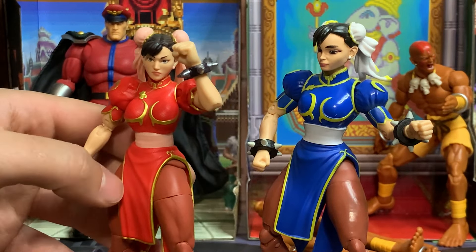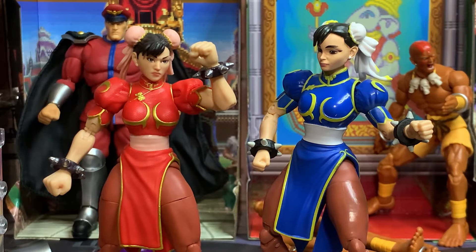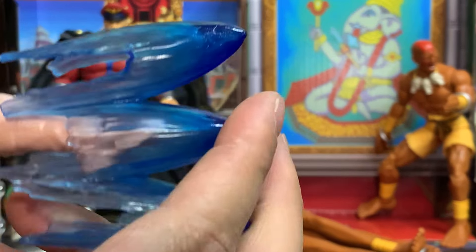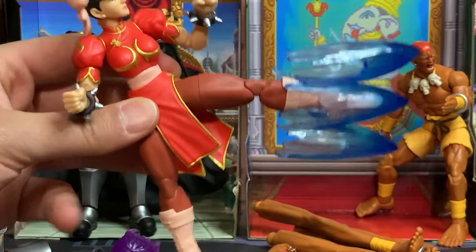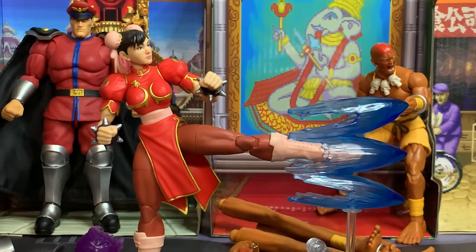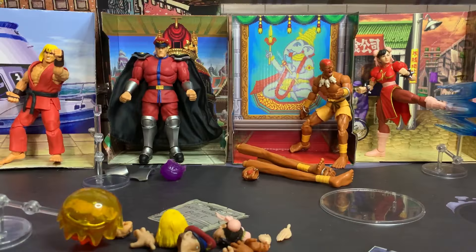In terms of sculpt, the Jada sculpt is definitely significantly better — there's texture on her clothes and overall a better paint job and quality. Chun-Li can put her leg up and toe out so you can attach her kick attack accessory. She comes with a stand to support the kick attack, and she actually balances pretty well unlike Dhalsim, which is cool.